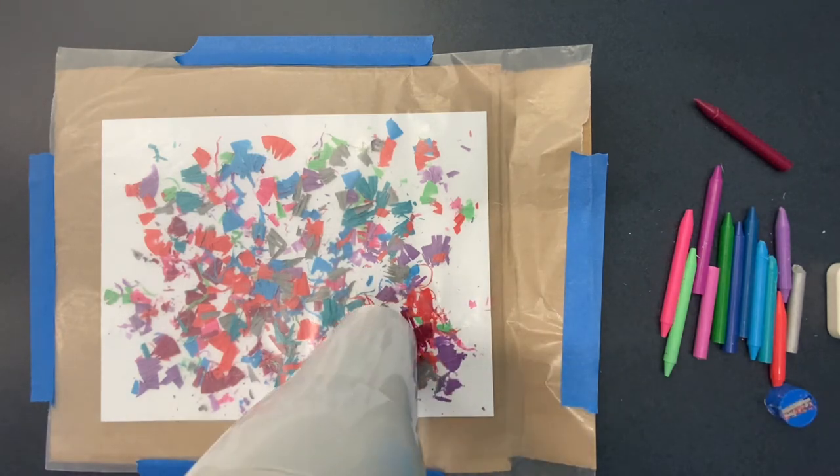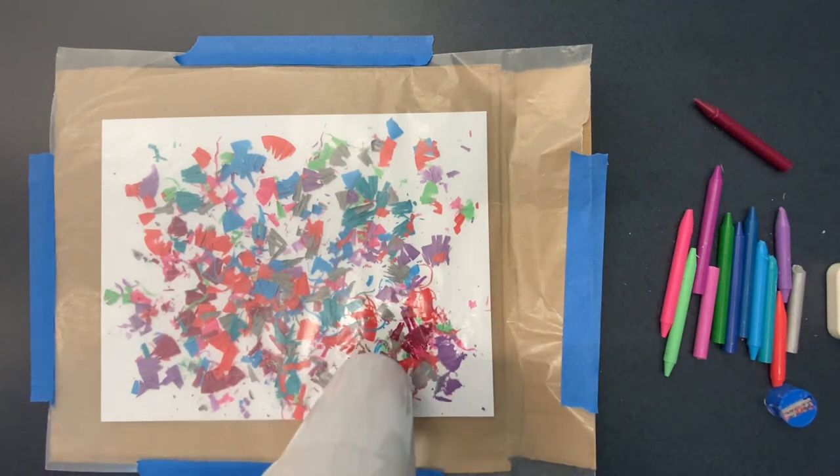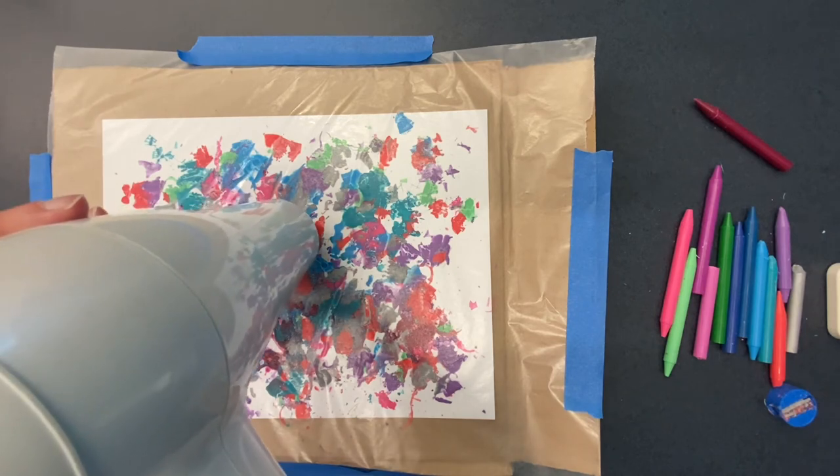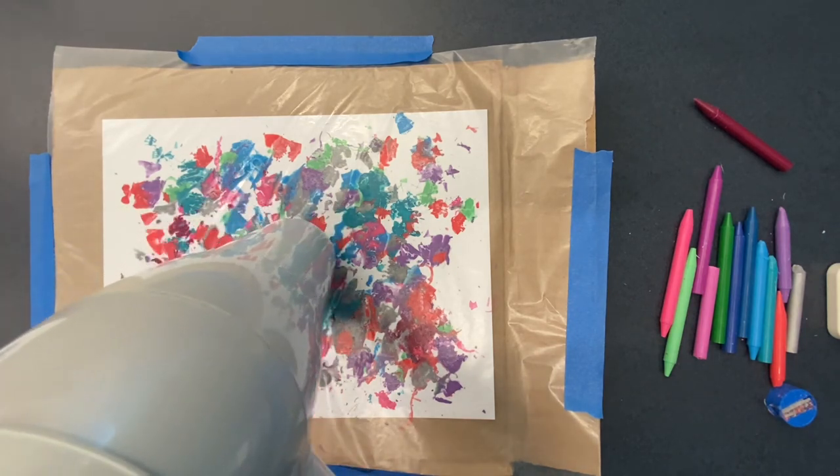Otherwise they will be too thick when they harden and they might break off of your paper. You don't want that — you want it to really adhere to the paper. So you have to get it to that point where you can see it spreading.